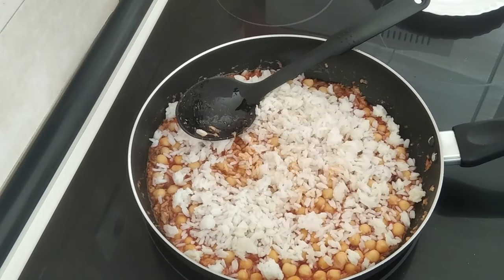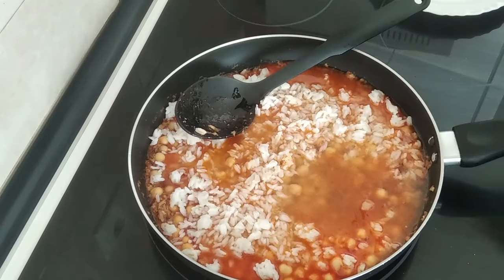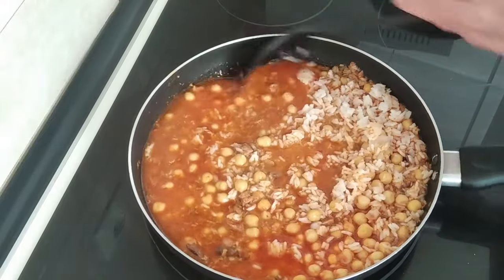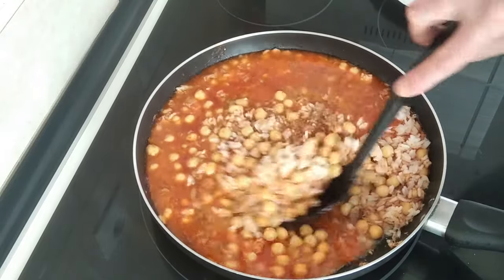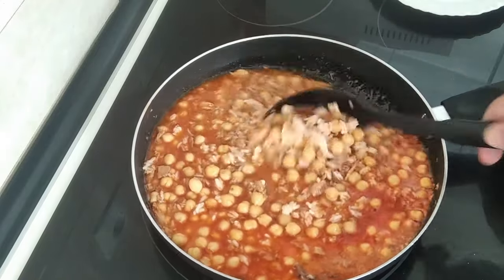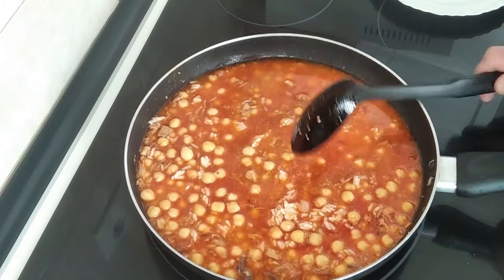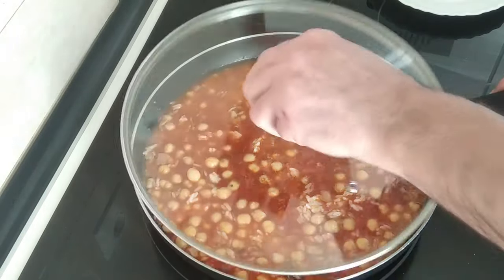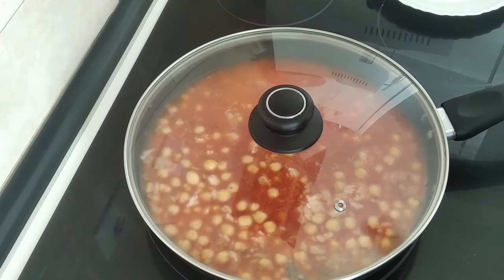I'll add the water and give it a good mix. The rice is cooked and the chickpeas from a jar are cooked also, so we'll just wait until the water evaporates. I'll turn it up on high, cover it up, and it should be ready in five minutes — so it's a 10 minute meal really.